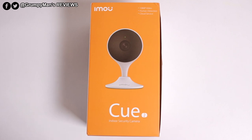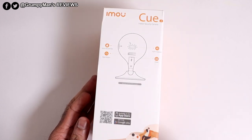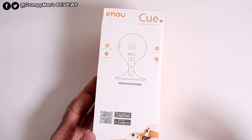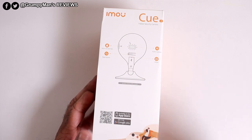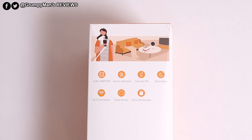Welcome to Grimperman's Reviews. Today we're looking at the Q2 indoor security camera. Quick look at the packaging — that's just some information about the camera. The app, you can download it from the App Store and of course the Google Play Store as well. Some information on this side: it records 1080p Full HD and it uses the H.265 codec.